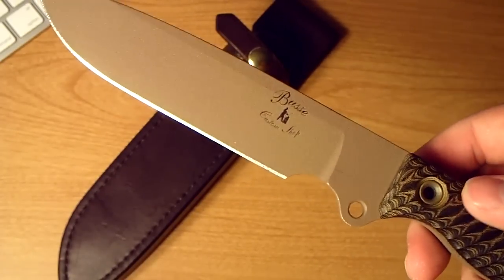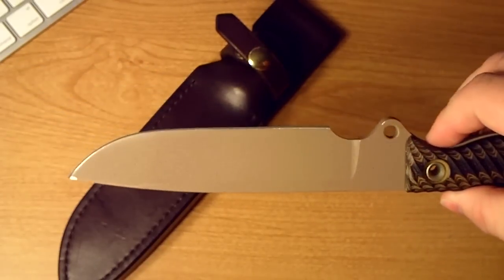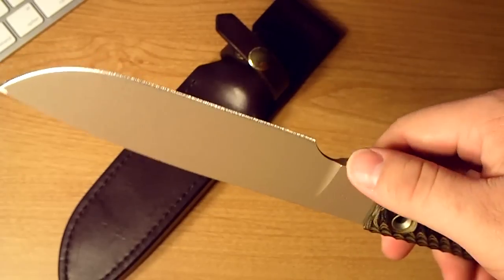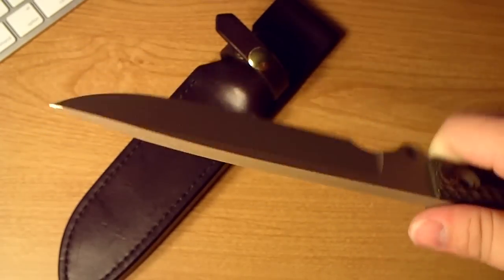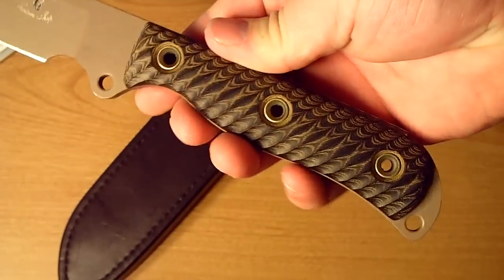Might as well use it — no sense in getting something like this if you're not going to use it, but you know, to each his own. There's a small ding right here too, but it's nothing — who gives a crap. But the handle is perfect. I can look at it for hours.